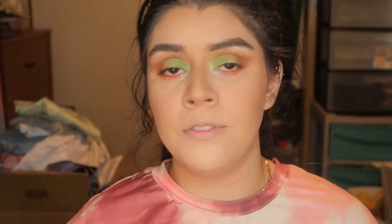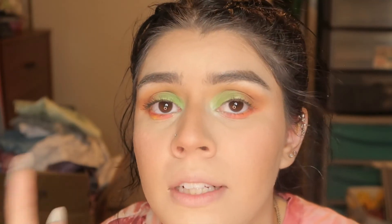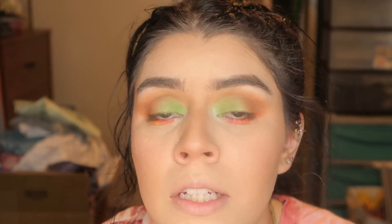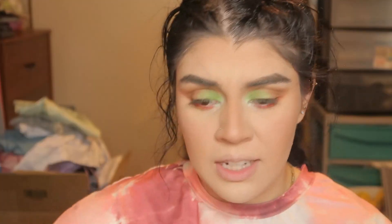I hate when that happens — I feel like it happens to me daily. I have some green glitters, so I'm thinking green highlight. I try to stay neutral so I don't look too crazy. After this I just have to do highlight and then lip gloss — lipstick, lip gloss, same thing. I think the eyelashes aren't even mine, they're too tiny.